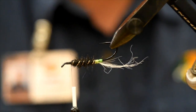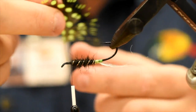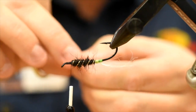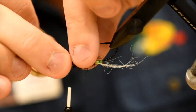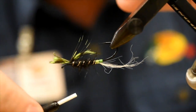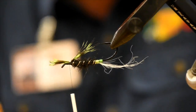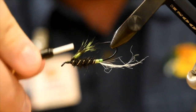Now I'm going to invert my vise and tie in the throat. For the throat I'm just using some strung guinea chartreuse. I've got a feather that I've prepared — I'm just going to section off a chunk and roughly align the tips. The throat length is going to be about the length of the dubbing there. I'm going to tie that in with a little pinching loop — just pinch it all on top, do a loose wrap, and pull straight down as I pinch everything together. This keeps everything in place. I'll spread out the fibers with my finger, lock it down, and trim away the excess.